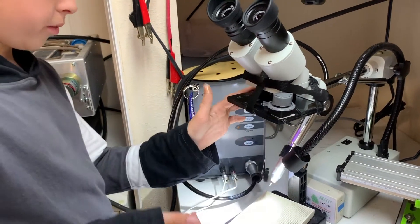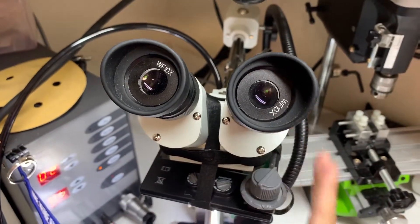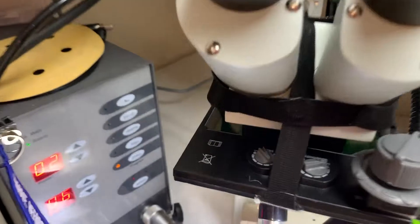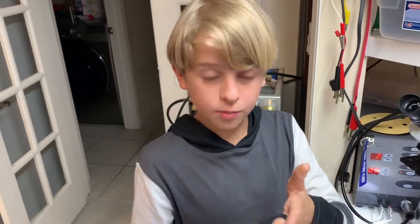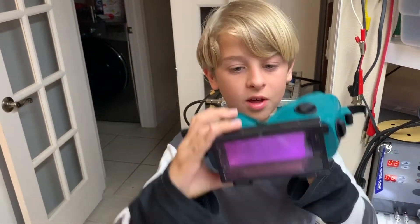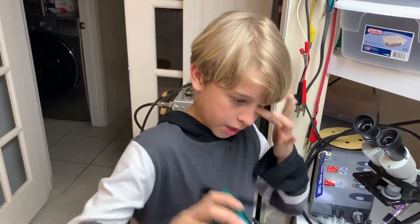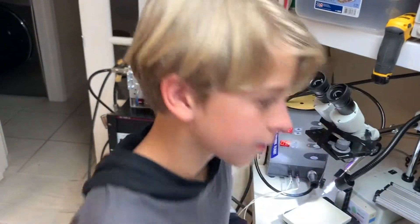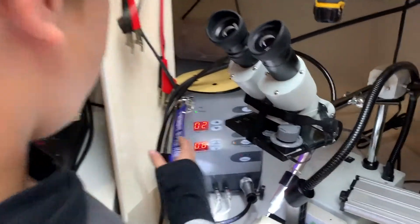Here you can see this little piece right here — this is a microscope I got pretty recently. That part there is a welding glass, same thing as these goggles. What happens is when it sees a bright enough light that could hurt your eyes, the green glass instantly goes dark so you can't see the harmful light.